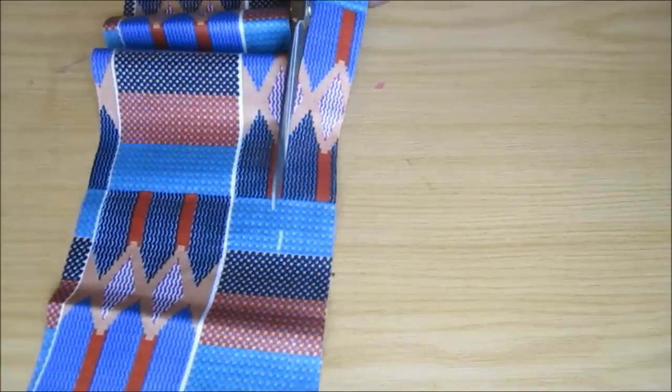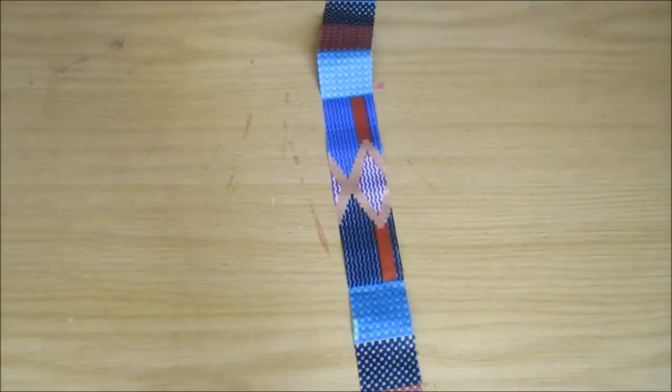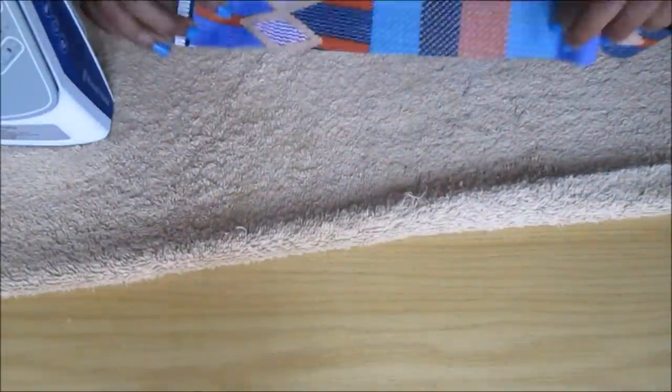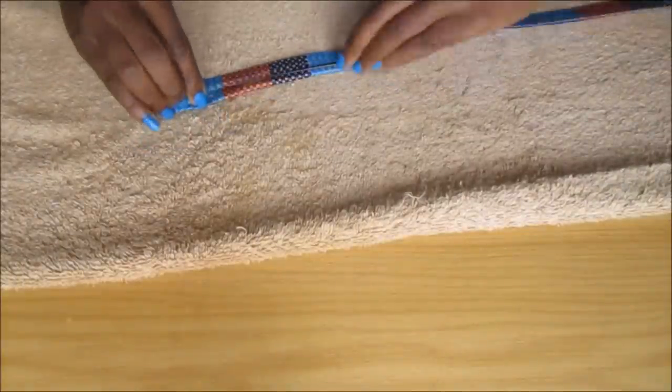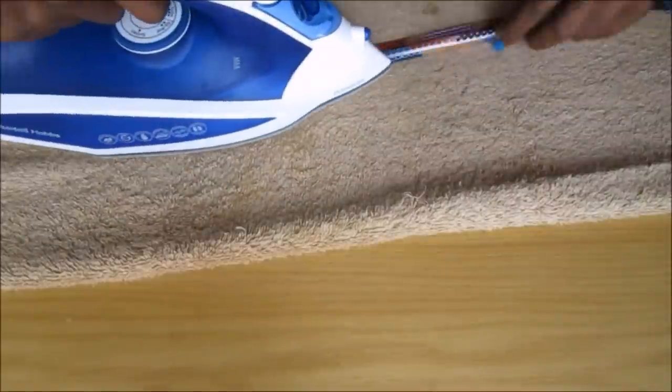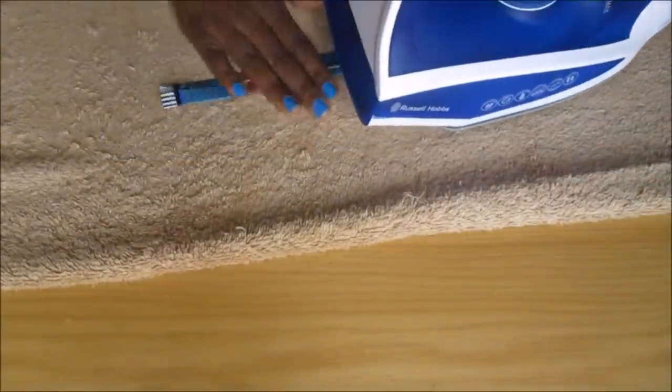After cutting the fabric strip, I fold both edges inwards until they meet in the middle, and then I fold it again in half. This is just to hide all the raw edges and to prevent fraying, and it also gives it a little bit of thickness.